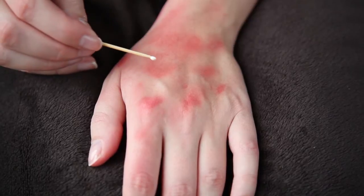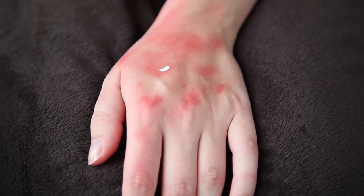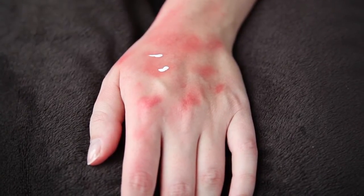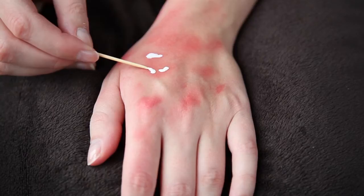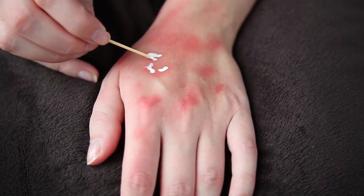Next I'm taking some liquid latex on a toothpick and using it to apply some small bumps onto my skin. You can look at real rashes to get a better idea of what you want your rash to look like. It's important to not use too much latex — you don't want to add a big blob, because it will dry really slowly.